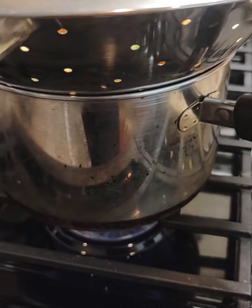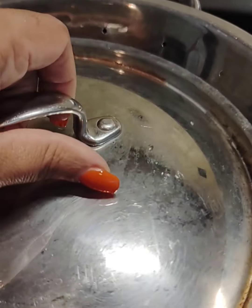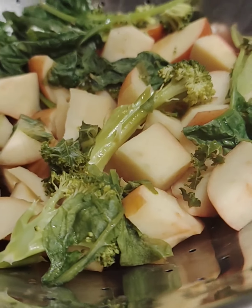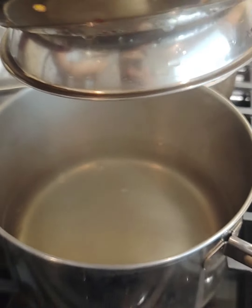I'm going to steam it — I have it boiling above some water in a metal colander and I'll cover it up and let it steam for about 15 minutes. All right, all steamed!